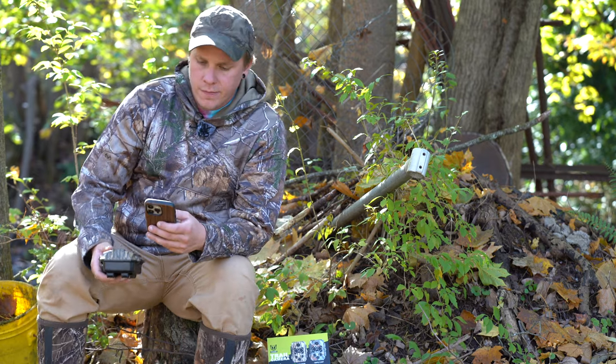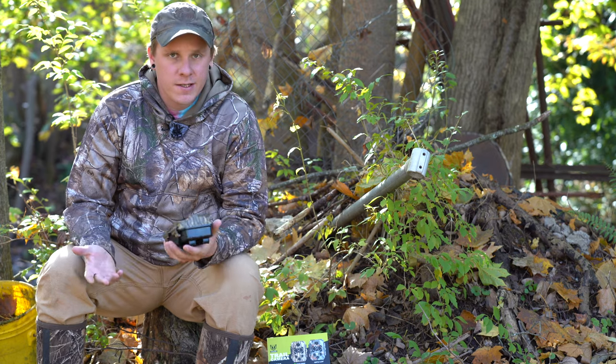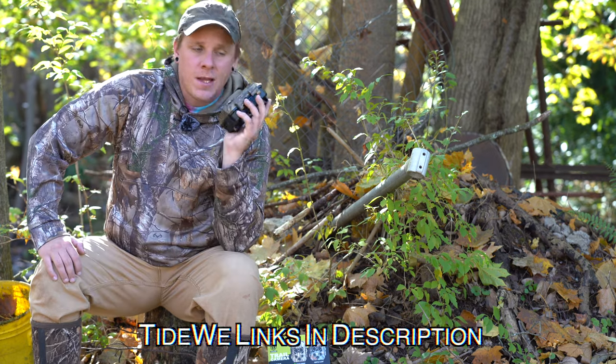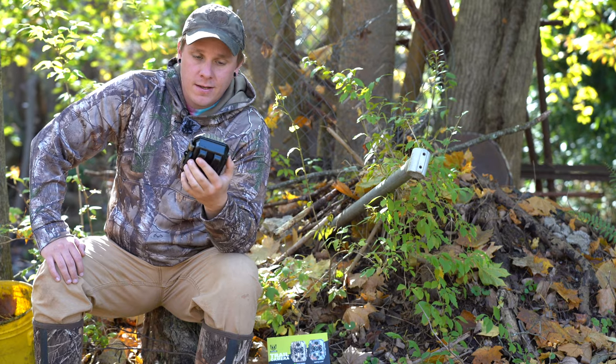Welcome back everybody to another video. We're going to be doing a little bit of a gear review today. For this hunting season I've partnered with Tidewee and they sent me their 4K trail camera.